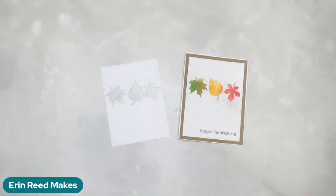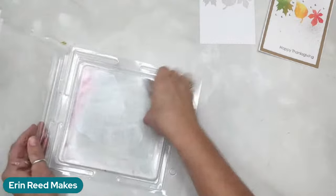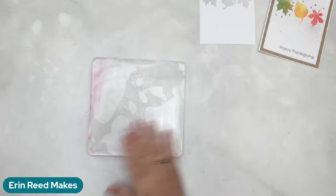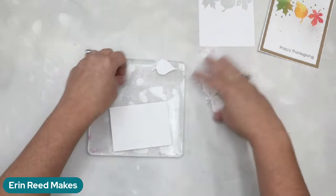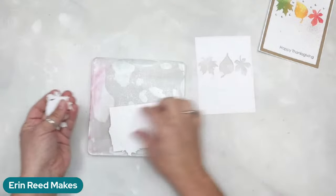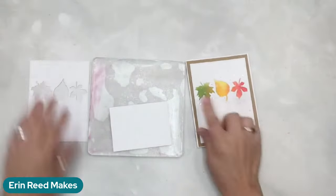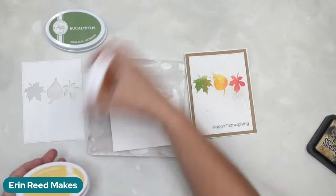We're going to create our background with some ink blending. I found the best little trick: using my gel plate as a sticky mat to put down my elements. I've had this gel plate for so long and I love it. The leftover die-cut elements are just sitting in there for now. The colors I'm going to use mimic the example: green, yellow, orange, and red.